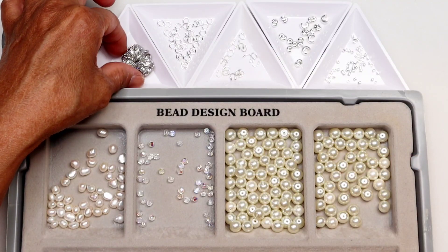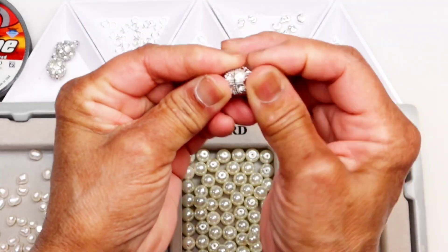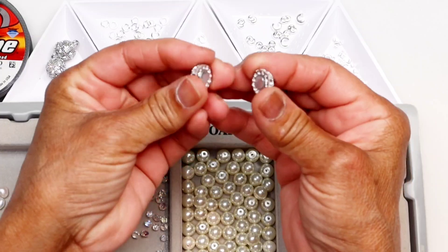I found these magnetic clamps with struts. They are perfect for this project. As you can see, they are quite strong.